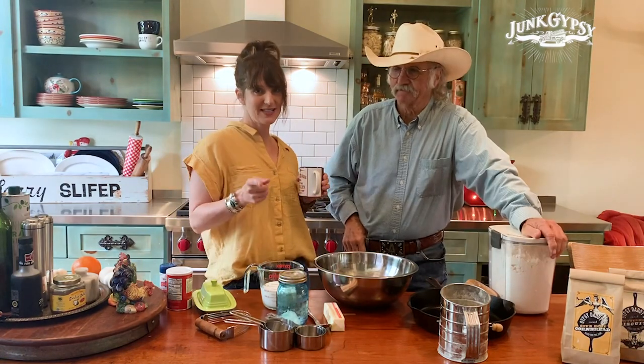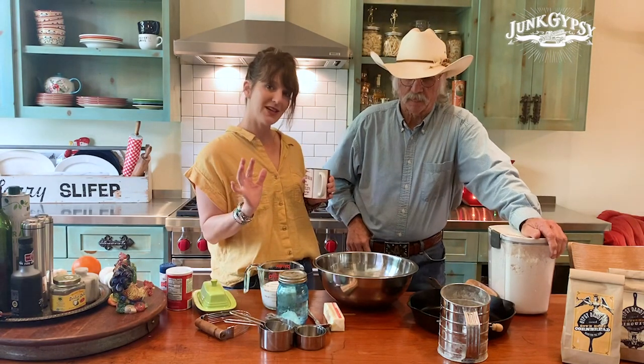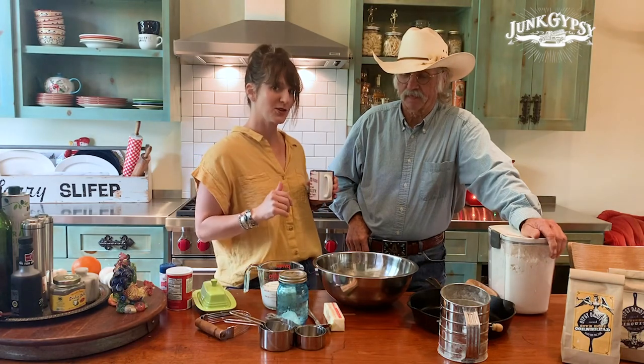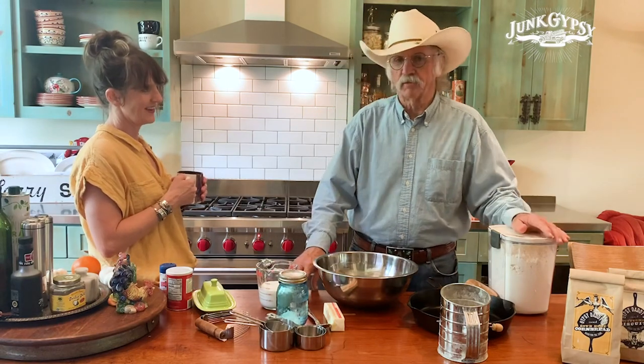We're going to make Gypsy Dad's famous cathead biscuits, and I'm going to try to commentate this situation like it's a sports show while he cooks. We've done a few things in advance that we don't normally do.